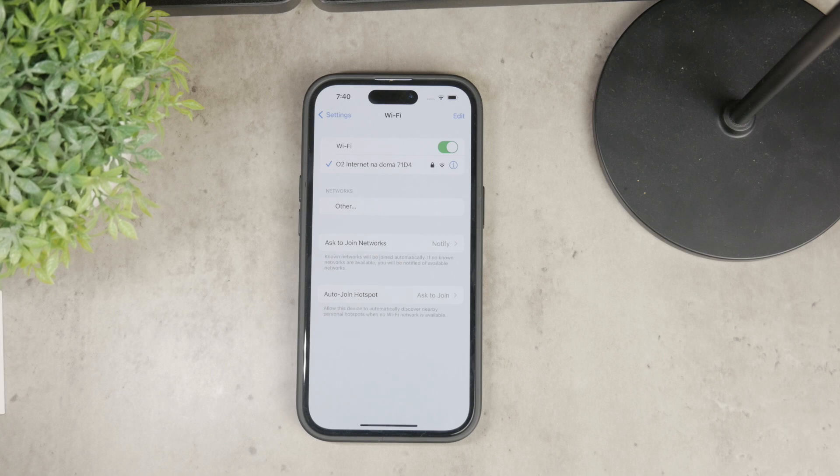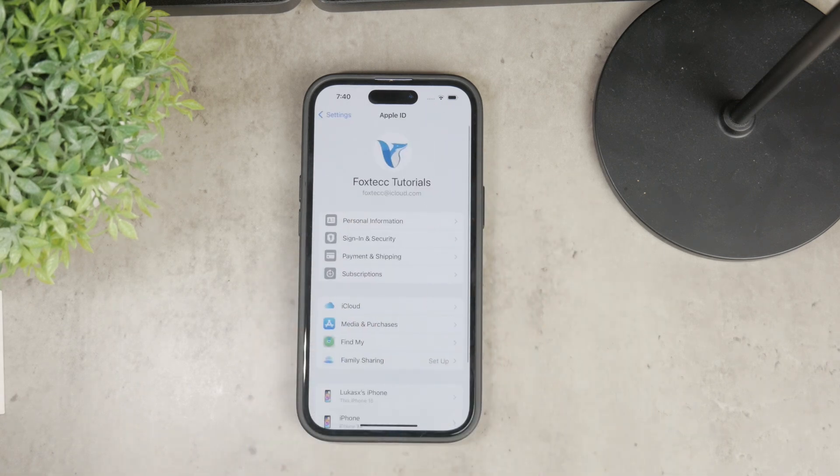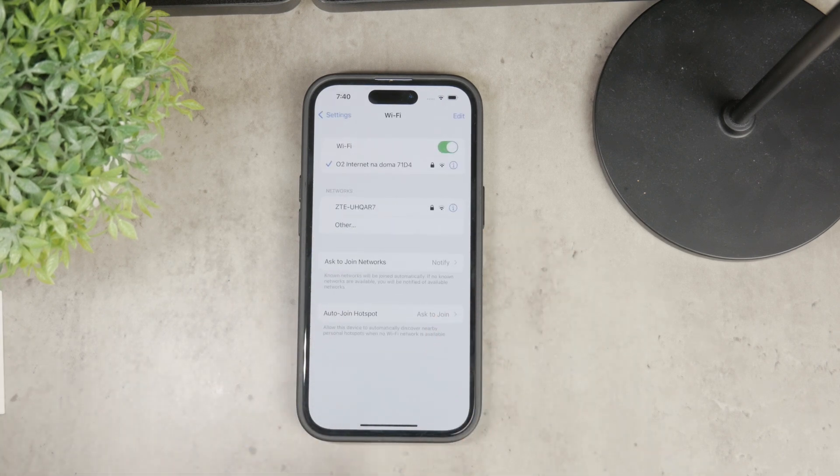Now, let's move on to another convenient method, especially if you're sharing the Wi-Fi password between devices using the same Apple ID. If you're signed in to the same Apple ID, the process is very easy and seamless. When you try to connect to a known network on a different device, the device you're already connected to will receive a pop-up notification, which will allow you to share the Wi-Fi password with just one click.